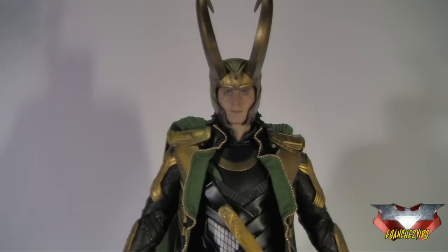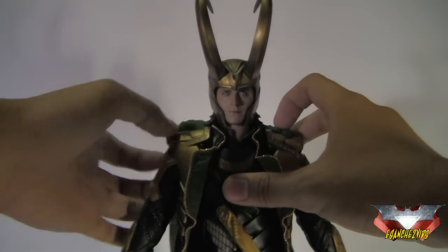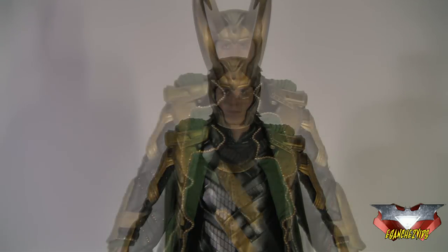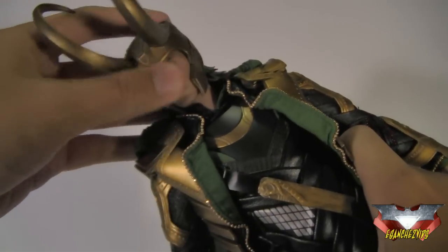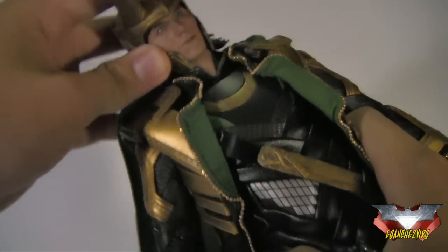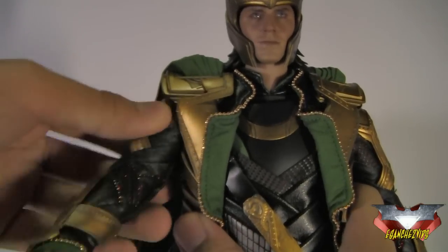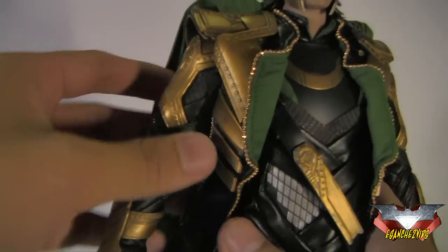So now here we've got Loki in his full Asgardian regalia. Just really, really nice. I can't say enough good things about this figure — it's just awesome, another masterpiece by Hot Toys. So for articulation: his head is on a ball joint, so it rotates side to side, pivots side to side, and goes up and down, which is really nice.